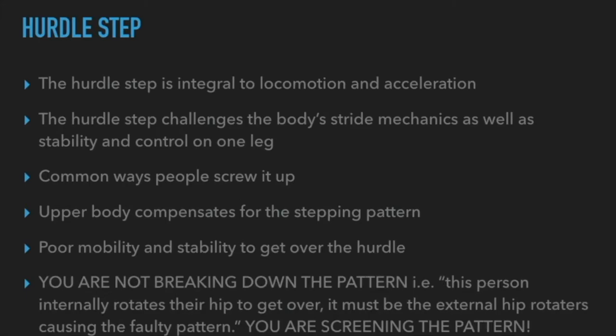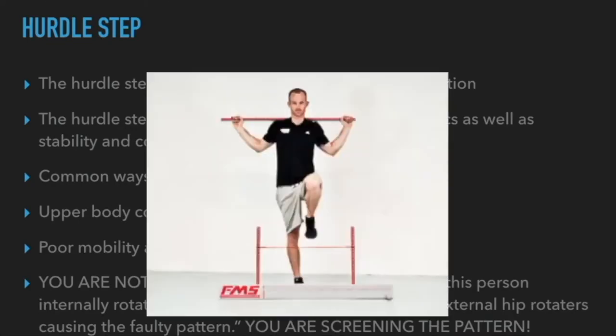The big reminder with the hurdle step: you are not a physio or chiro to determine what's going on. You're not breaking down the pattern. Don't say 'this person internally rotates their hip so it must be an external hip rotator causing a faulty pattern' — you're overthinking it. Can the person do the pattern, yes or no? Don't go any deeper or further than that. Don't overcomplicate things. As you can see, a lot of this is related to the hips, but the hips are directly related to the shoulder girdle, and those two are key players in exercise.